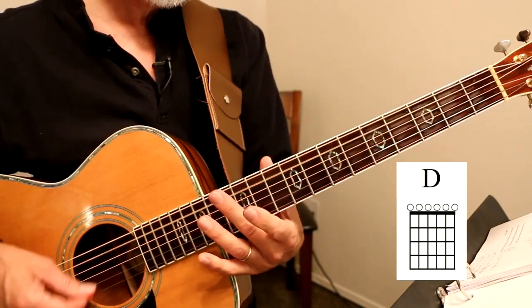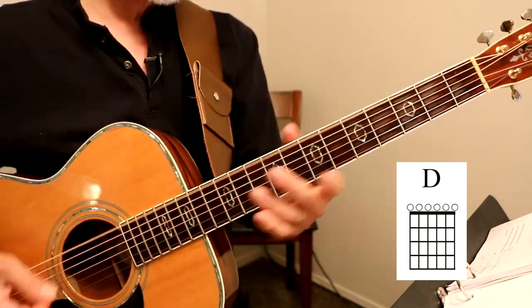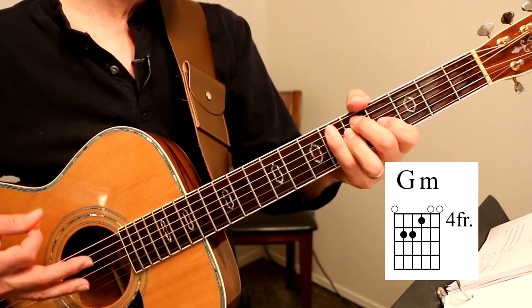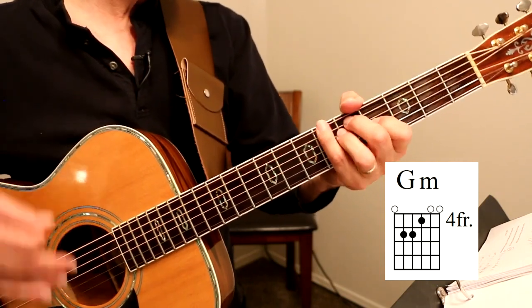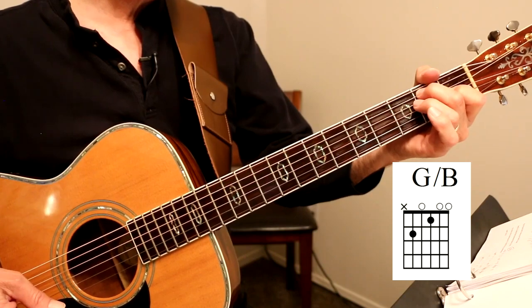So we're playing this G with a B bass. Let's do that again. It goes: G with a B bass, open, 12, 7, 12, open, G minor — play it twice like that. You play it and kind of let up on it, and then play it again. A with a C-sharp bass, G with a D bass, and then we're into the verse.